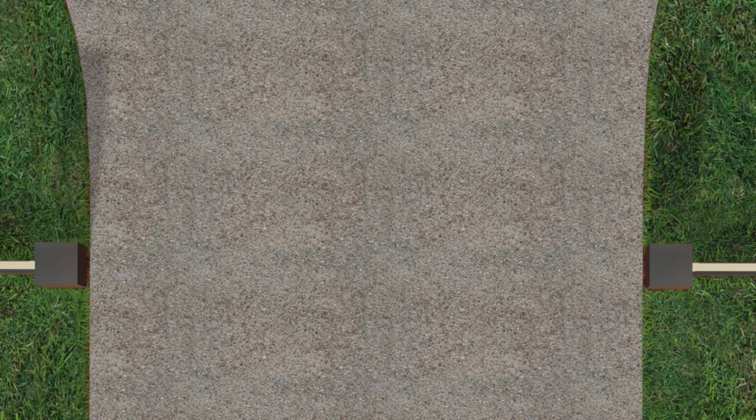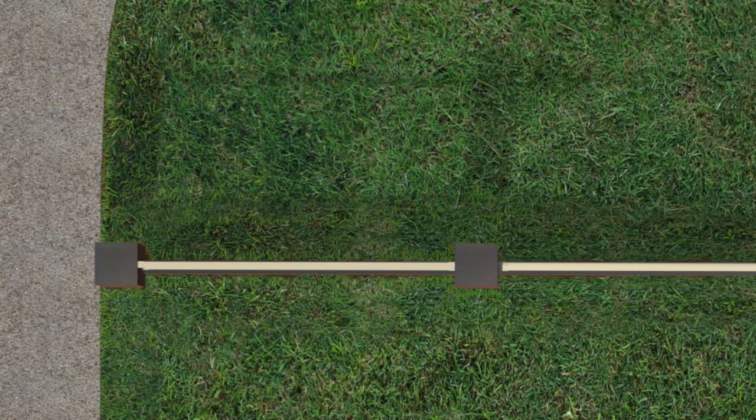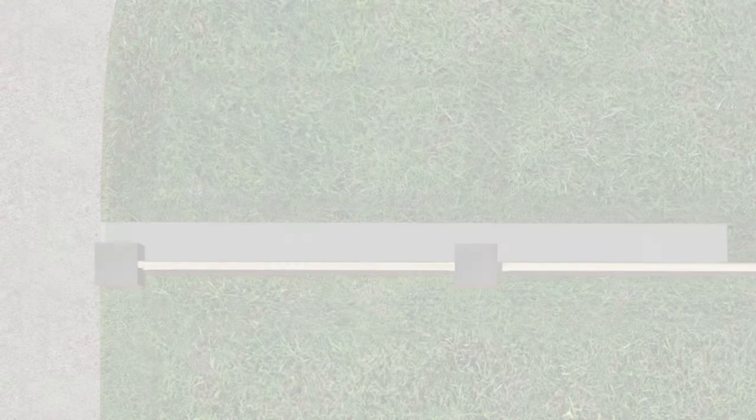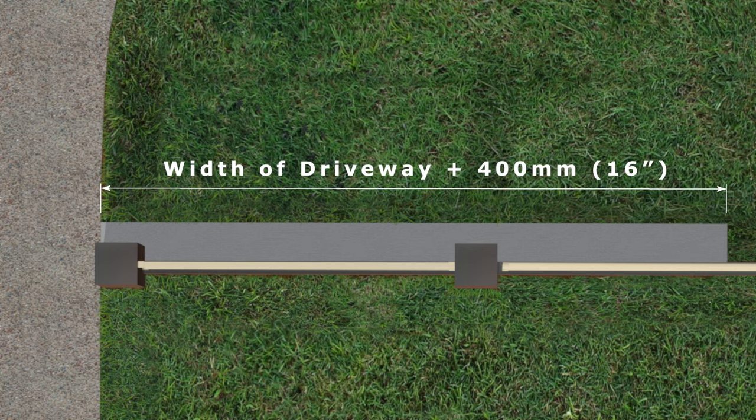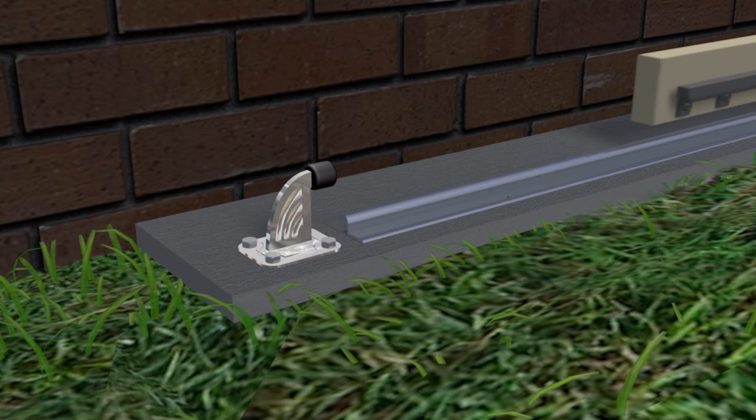To install a footing, if you have a concrete driveway you're halfway there. If the other half isn't concrete then you'll need to put some in. You only need a strip of concrete 200 millimeters from the back of the fence post, that is as long as the driveway is wide plus an extra 400 millimeters or more if you want to fit a hard stop for the gate to open against.